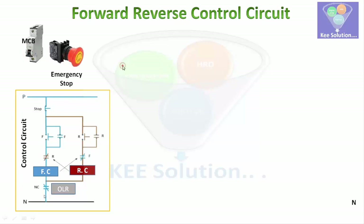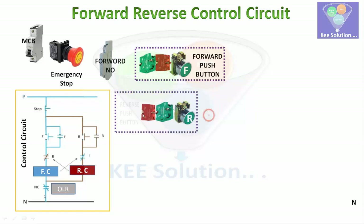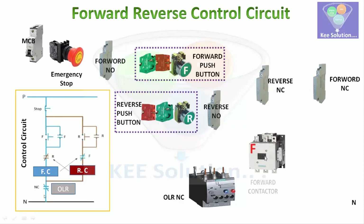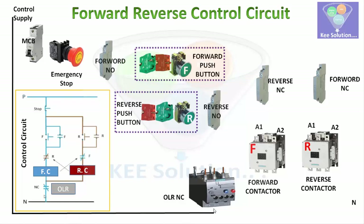We will take an MCB, then an emergency stop push button, then a forward NO auxiliary contact, and then a push button station with one NC and one NO contact. Similarly, we will take one push button station for the reverse. We also take one NO, one NC, a reverse NO contact, one overload relay, a reverse auxiliary NC contact, and a forward NC contact, with two contactors — forward and reverse. All these auxiliary contacts are situated on the right or left side of the contactor.